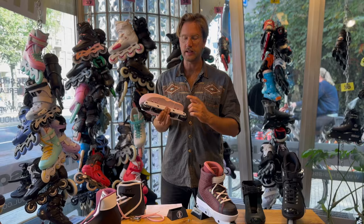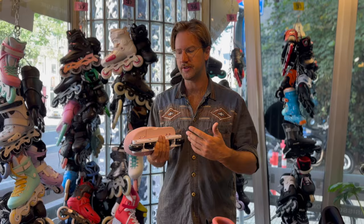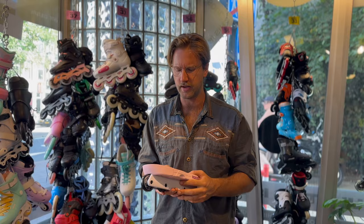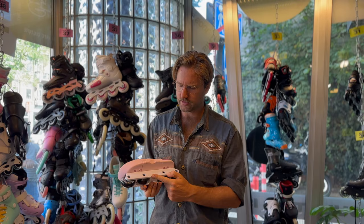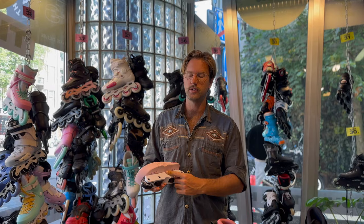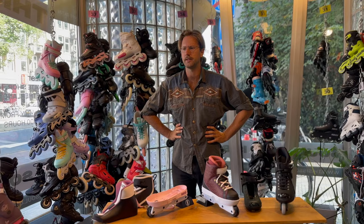Next topic is the frame — it's the standard Roces frame that's been produced for many years and comes on all Roces skates. I think this is one of the most underrated frames on the market. It's really thick, strong, and solid, and lasts a long time. The groove is in between a flat and an anti-rocker setup — you can skate it anti-rocker really well, or flat pretty okay, though it's not the best flat setup. The mounting to the boot is of course UFS, so you can put any UFS frame on this boot and vice versa.